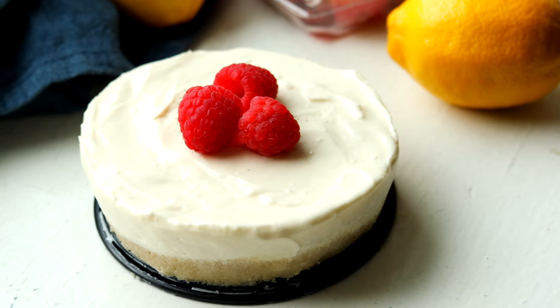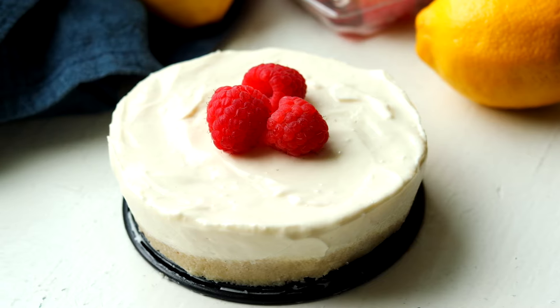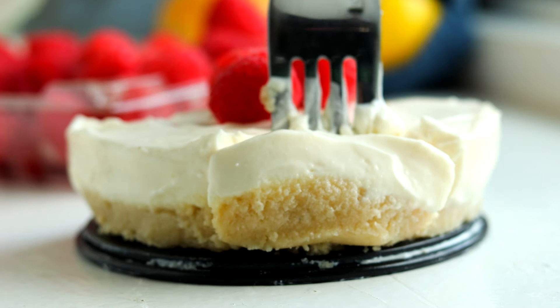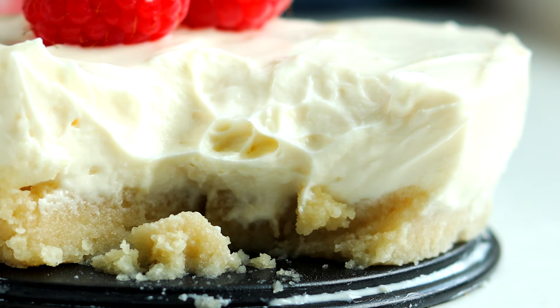Hey, what's happening guys? I am back with another quick and easy keto dessert recipe for you. As you already know, we're making a five minute keto cheesecake today, and this thing is absolutely so good. Of course, it is a no-bake cheesecake recipe — that's how we're making it so fast. But we are even going to be making a crust for our cheesecake in just five minutes. So let's jump right into it and make this low carb, sugar free, five minute cheesecake.